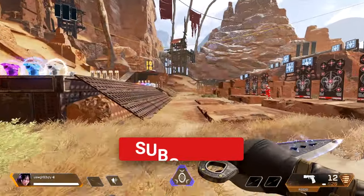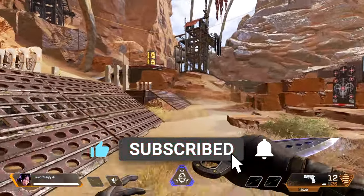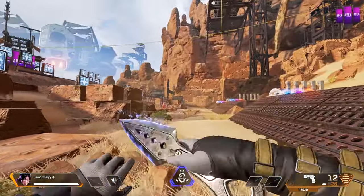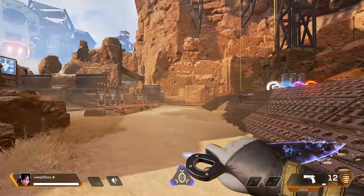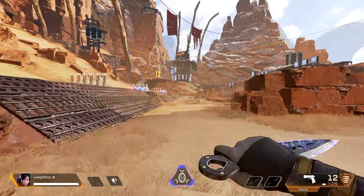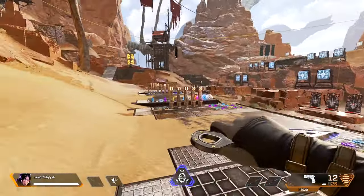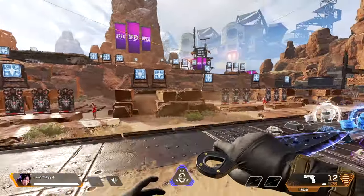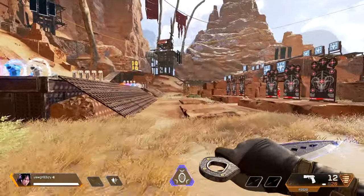We've all seen those sweaty Wraith main players constantly spinning their knives, making them feel like they are gods at the game — and then they proceed to Alt+F4. You might be wondering how the hell they constantly spin their heirloom while running without having to stop. Generally, you only start spinning your heirloom when you press shift and start running. Now that you've finally been blessed with an heirloom after playing more than 5,000 hours of Apex, here is how you can twirl your heirloom and look super sweaty.